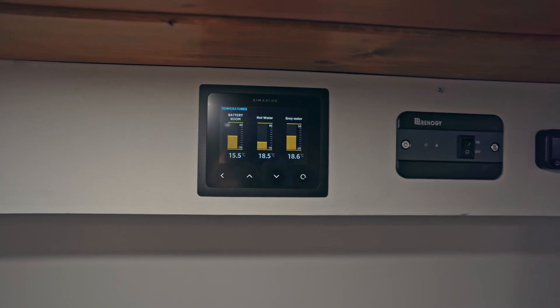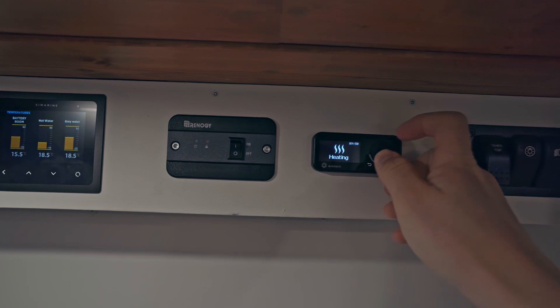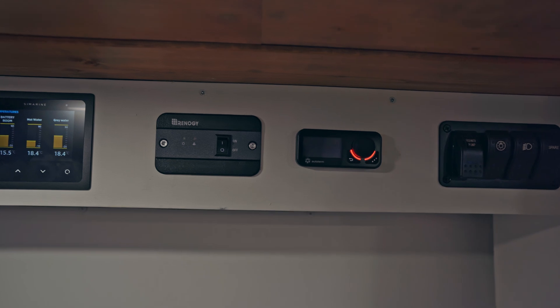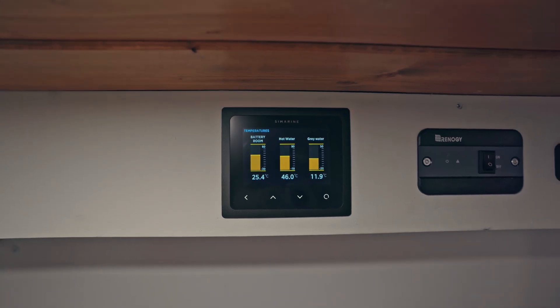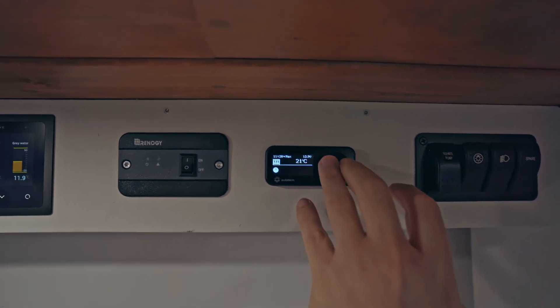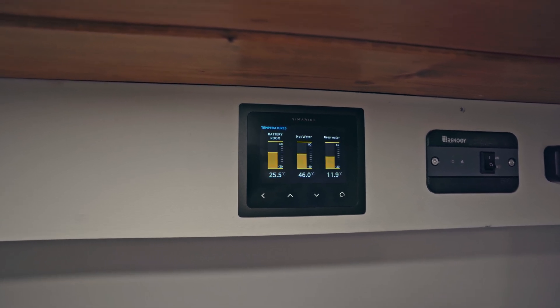Now we're going to start the diesel heater and heat the hot water with the hot air that comes out of that. We're at 18 degrees — we'll start it on a low setting and run it for about two hours on low. After two hours we've jumped up 27 degrees, so it's very efficient even on a low setting — only three bars on power mode.